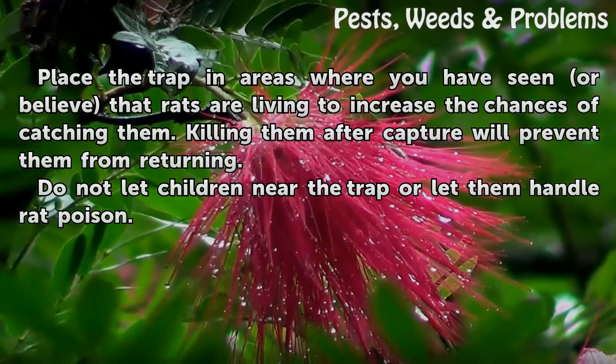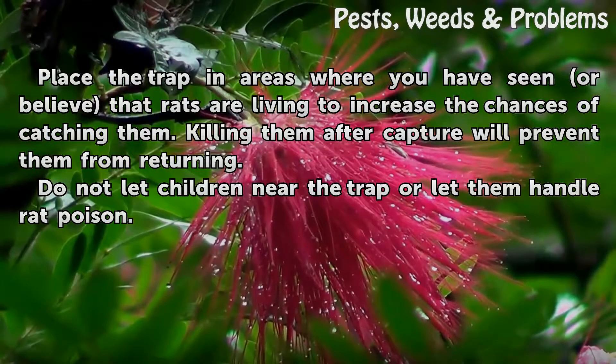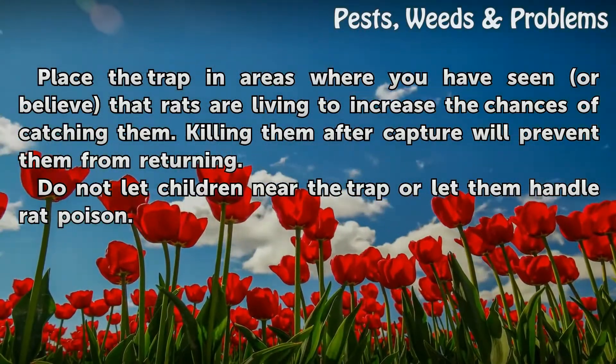Place the trap in areas where you have seen or believe that rats are living to increase the chances of catching them. Killing them after capture will prevent them from returning. Do not let children near the trap or let them handle rat poison.